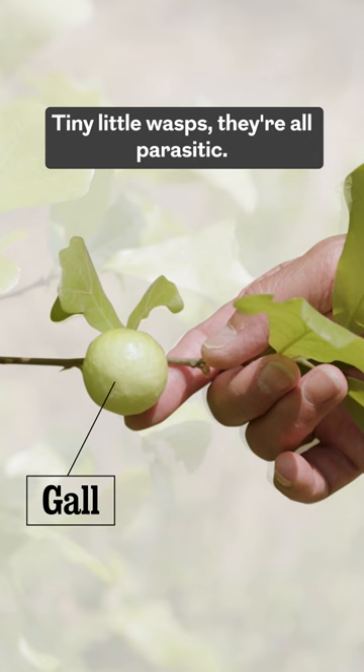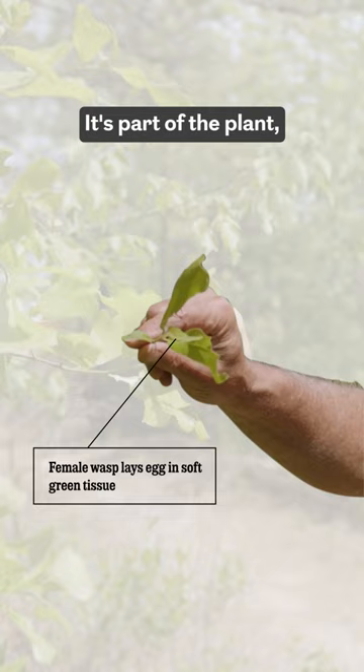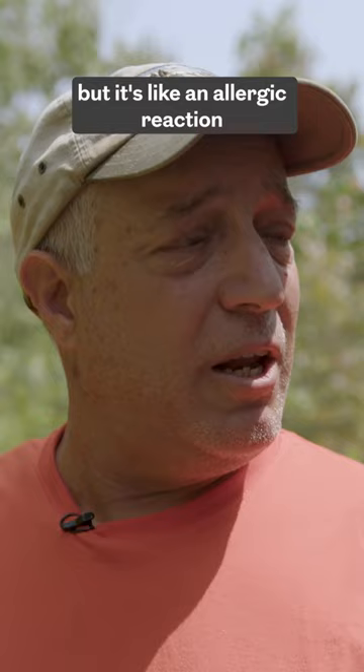There are so many different species of gall-forming wasps — tiny little wasps, they're all parasitic. The female lays her eggs in the soft end tissue. See where the tissue is real green and soft? You know, the new tissue.